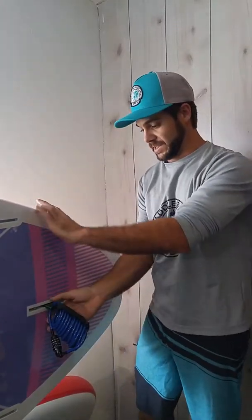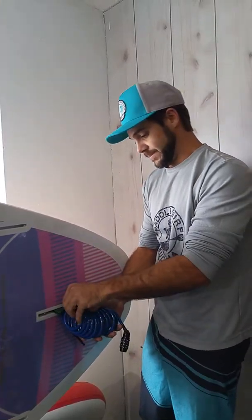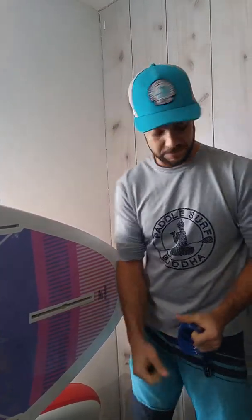And then your board is locked up. You can't take it, you can't pull this out. If you do, you're going to damage the FinBox. So that's the FinBox lock — really simple, a really good investment.